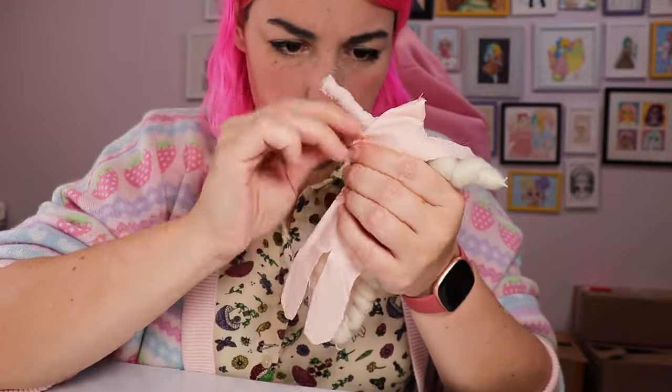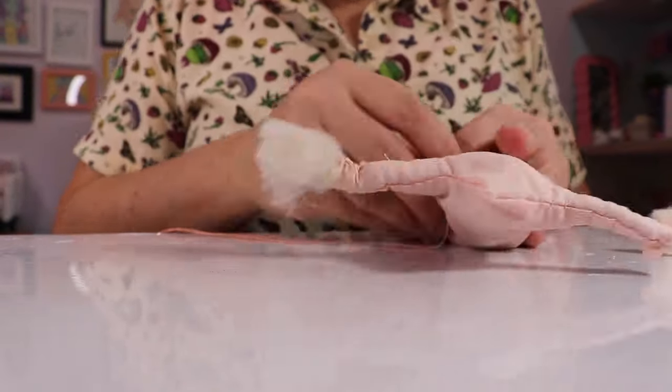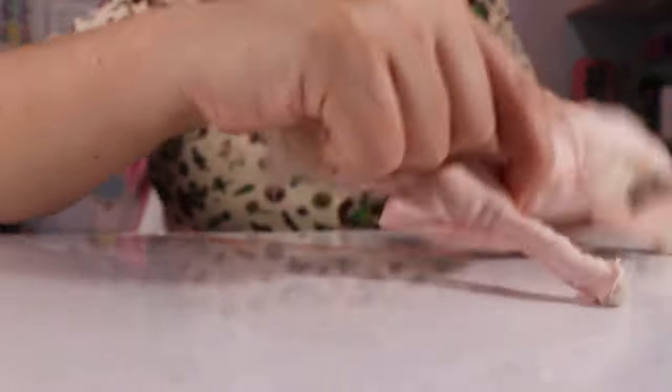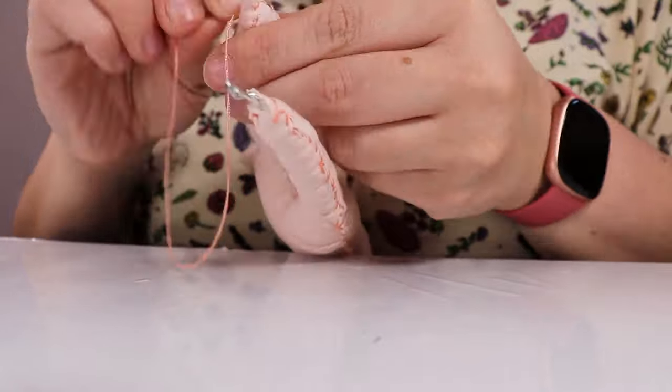It definitely gives it a creepy cute look. This blanket stitch on the edges is a lot, but it all gets covered with clothes anyway, so it doesn't really matter. One mistake I did make is that I definitely cut the body pieces too small for how much fluff I had put on here.